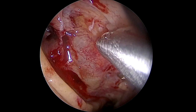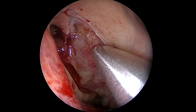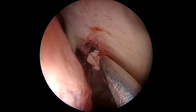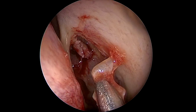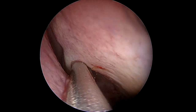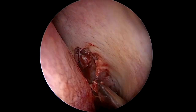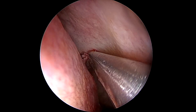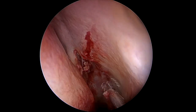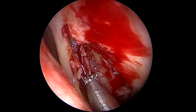Remember that we're using a zero-degree scope for this and we're going to use it throughout the surgery — we're going to access the frontal sinus with it. To get to the frontal recess you have to dissect the frontal process of the maxillary bone, located in the axilla of the middle turbinate and lateral to it. This will give you access to the agger nasi cell and the frontal cells in the frontal recess; sometimes you have to take out two, three, or four frontal cells first to access the frontal sinus.